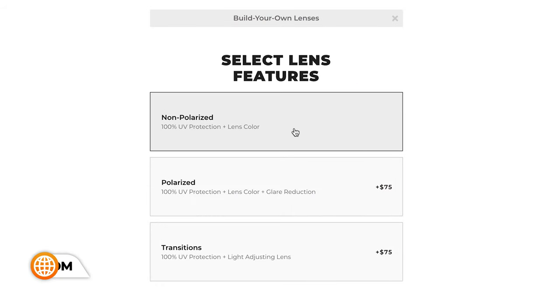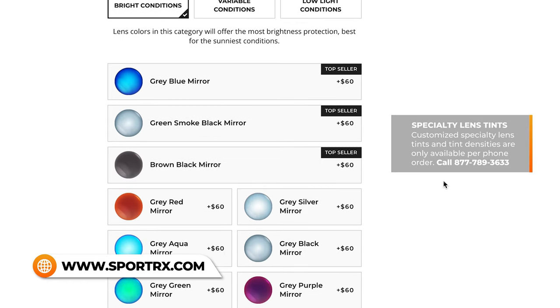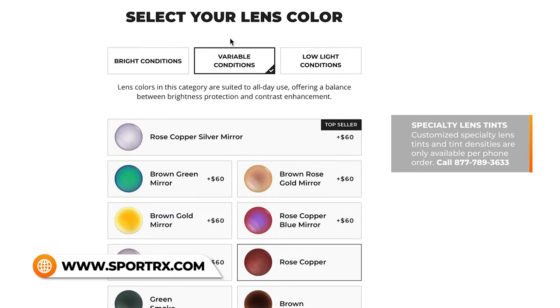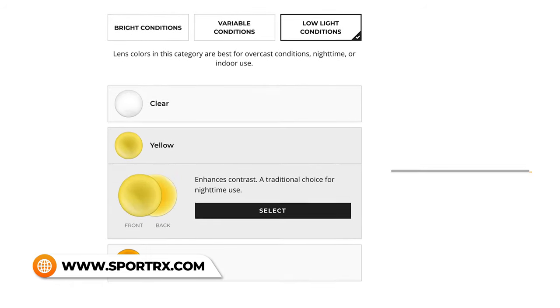We'll start with yellow. Next up is vermilion, which is kind of a pinkish color. Then you have amber, and finally rose copper. Rose copper is one of my favorite colors for just about every sport application. However, especially if you're ordering from SportRx, you want to make sure you're ordering a light rose copper — our standard rose copper is pretty dark. With all of these lens tints, you have the option of varying tint densities. A light rose copper lets a good amount of light through and will be excellent for cloudy and low light conditions, but a dark rose copper — not so much.